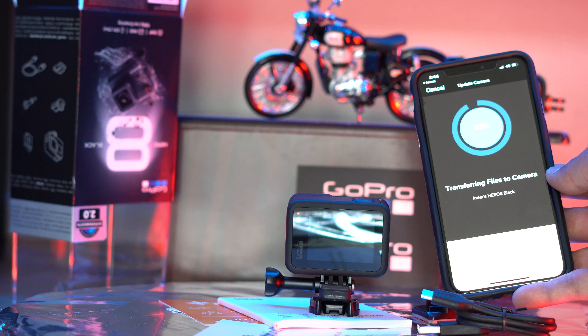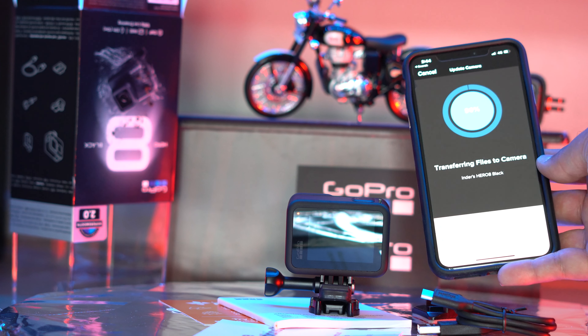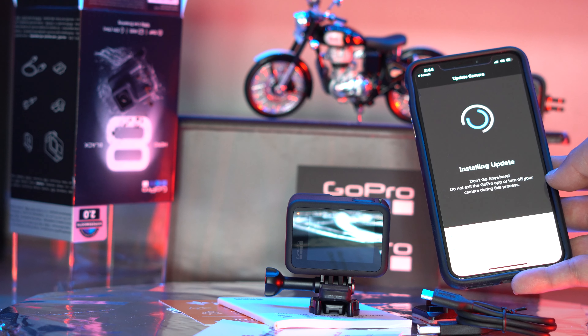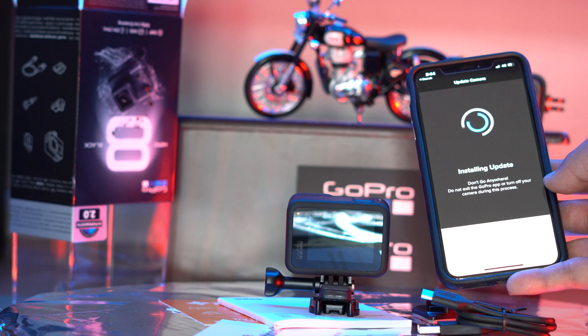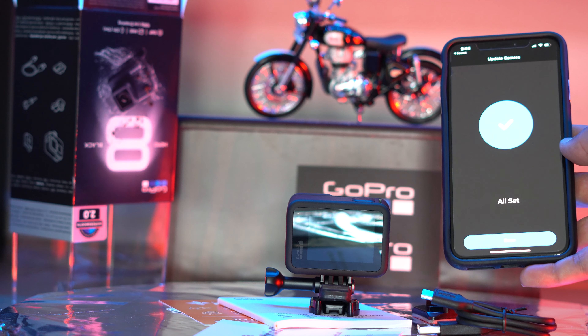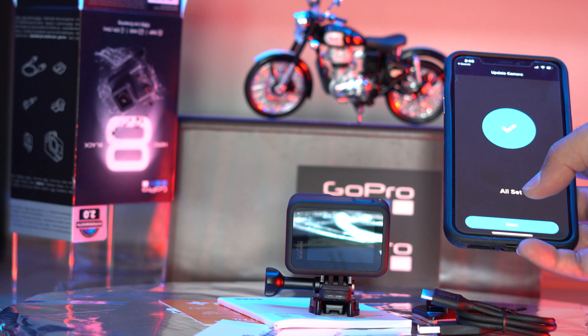It's almost there — 95, 96, 97%. It'll restart a couple of times, that's what it says on screen. Installing updates — don't leave the app, GoPro will power on and off a few times. And there we go — I can see a nice blue tick on my phone, so I'll press done.